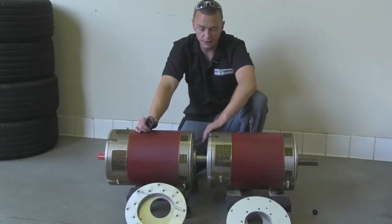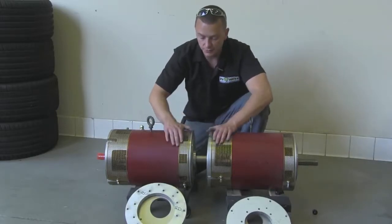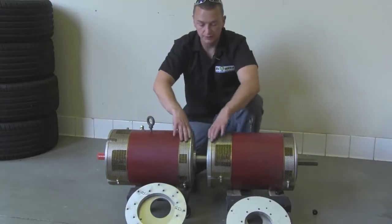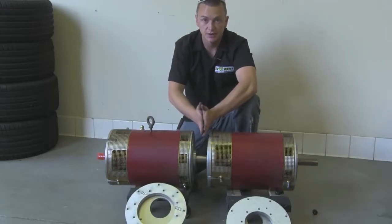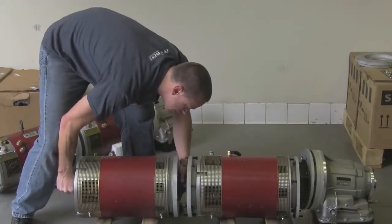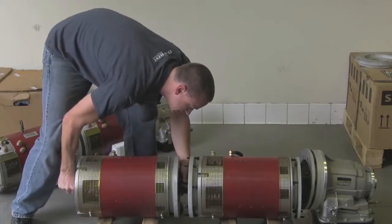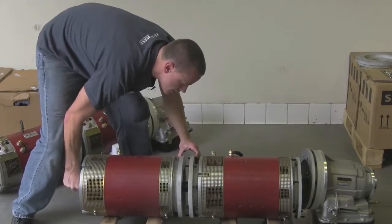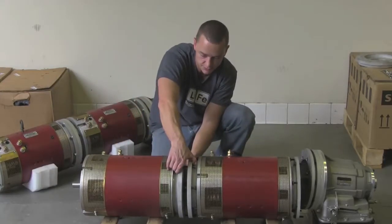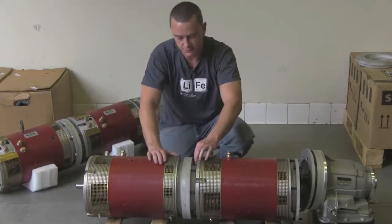I checked the distance between the two and we're just under three inches, so we're good to go. I'm going to pull the motors back apart and put this flange on this motor and this one on this one. You bolt the flanges to the motor first and then you bolt the two flanges together. It's a little bit of a bear sometimes lining these splines up — there it goes. Then you just match these holes up with the studs through the flange, and it literally bolts together just like that.